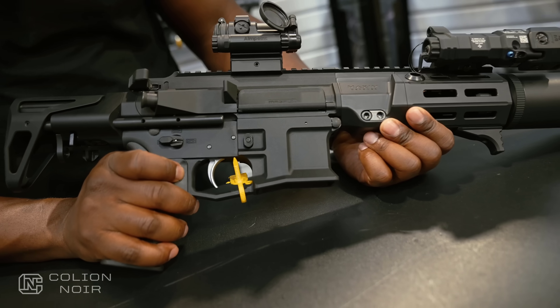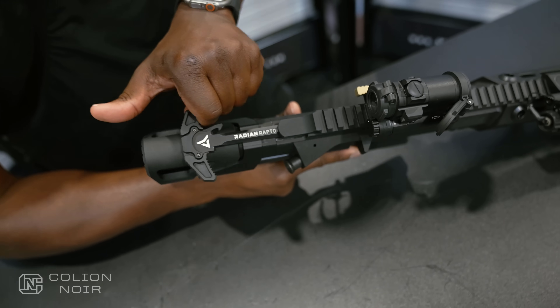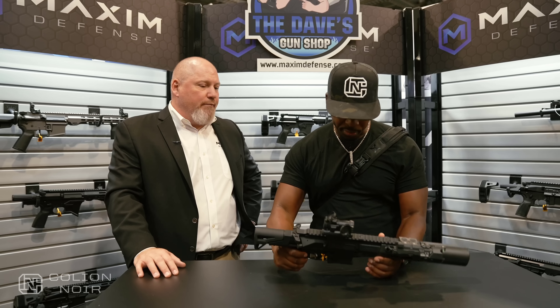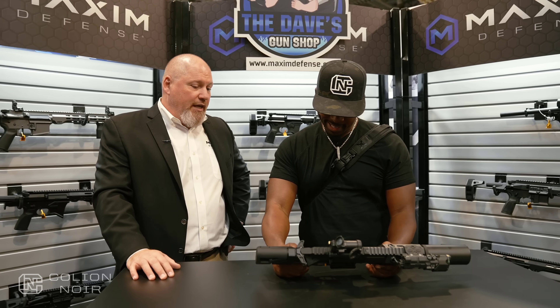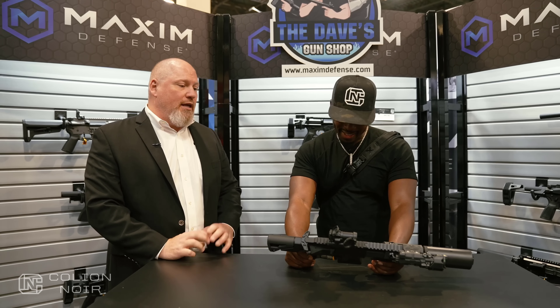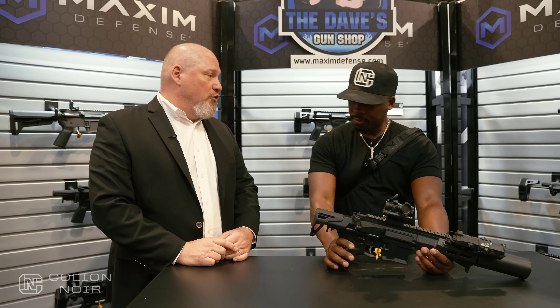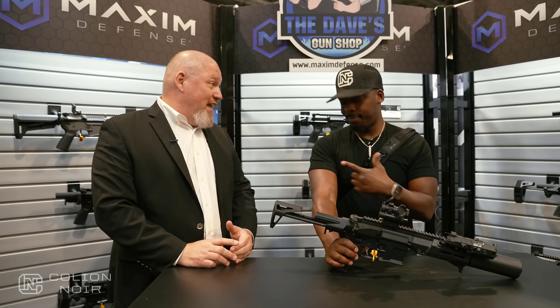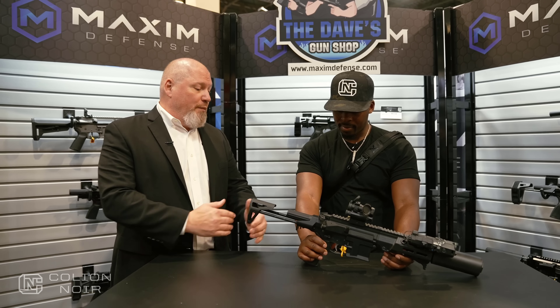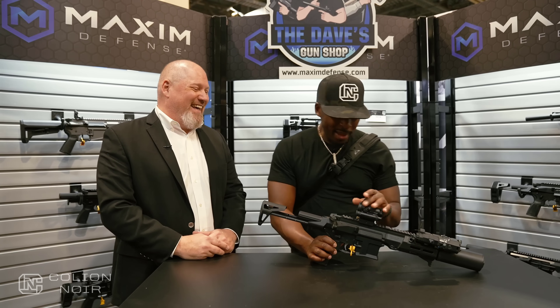It has an ALG trigger and Radian charging handle and ambi selector — those are about the only components they're not making in-house. The package is great for low-visibility concealability and breaching. It's big in the SRO market — school resource officers in particular, since it's hearing safe in a hallway. On the consumer side, it makes a great truck gun.